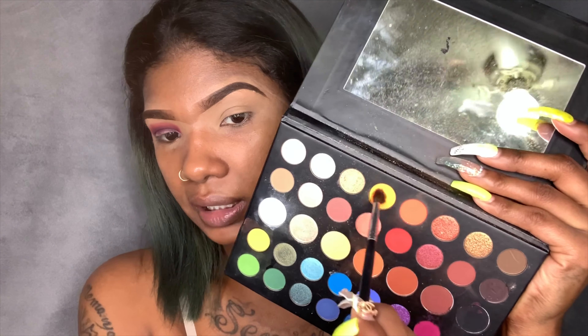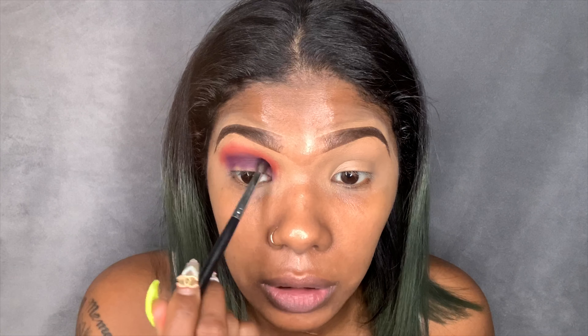I'm going to go in with the same brush and grab this orange shade to make it more orange. I didn't really want it red or pink — it's supposed to be red. Now I'm going to go back in with the purple shade and deepen up that purple, then blend it out.